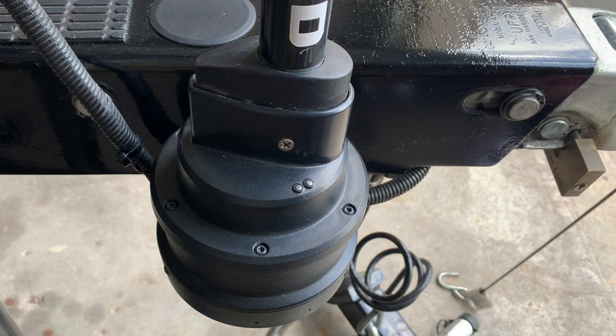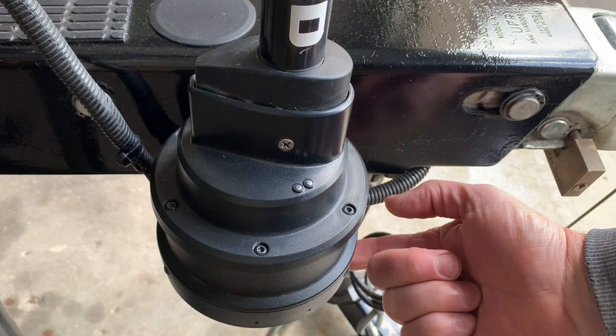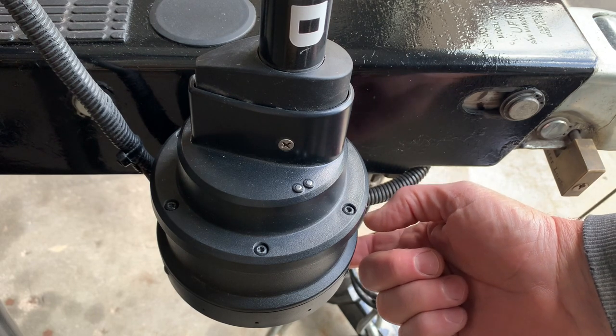For best readings on the Mega 360, make sure that the spinning transducer part is six inches under the water. That is what is recommended in the manual.